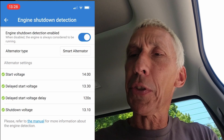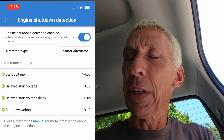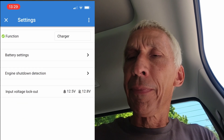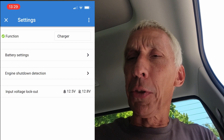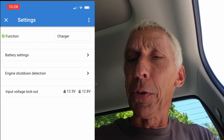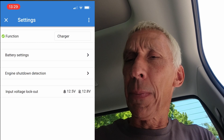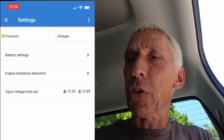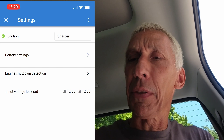You can see all the voltages — 14 volts to start — and the other voltages right here. At the bottom you can see the current voltages and the input voltage lockout, which is where the charge controller shuts down.